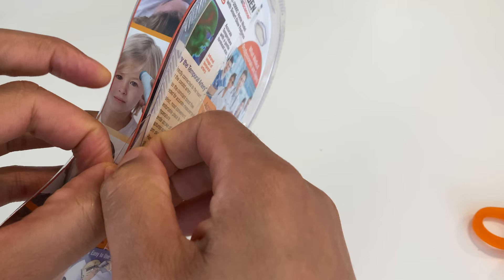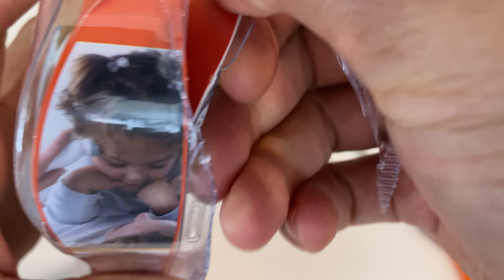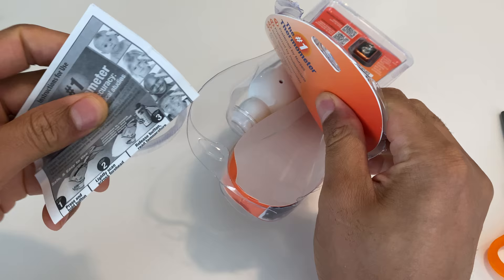The package is very difficult to open, so I'm going to go ahead and use a pair of scissors to cut the top of it. It doesn't want to open up too well, so I'm just going to cut the top with scissors — I don't want to hurt myself.